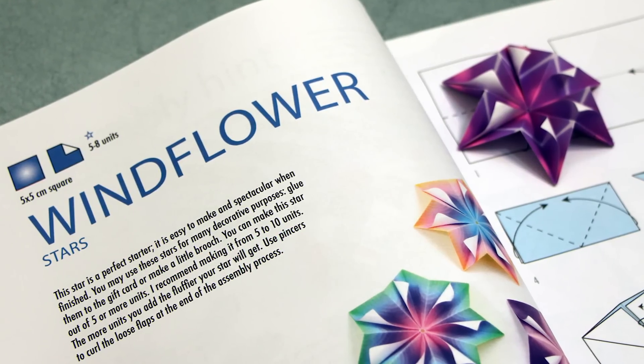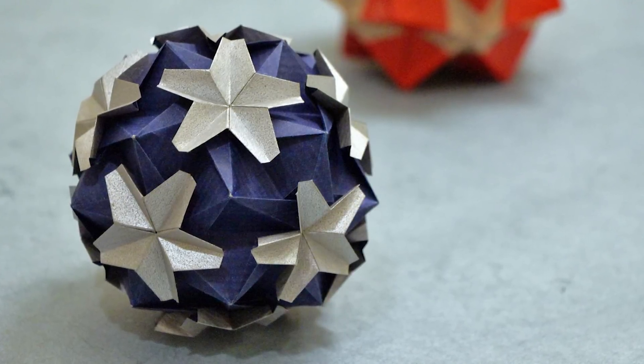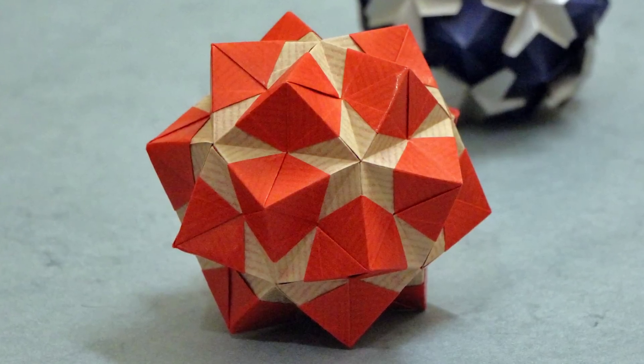Here are some of my personal favorite designs from the book. This one is a very simple wind flower folded from six units. Then we have the apricot, which is a 30-unit kusudama. And then my personal favorite, which is a 30-unit variation of the malachite.